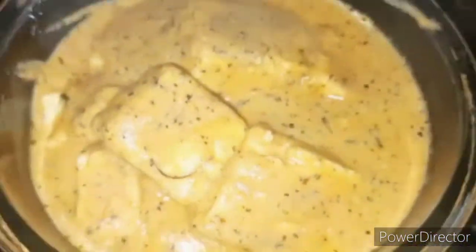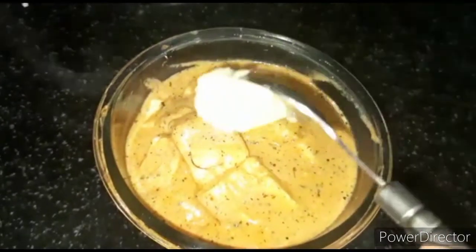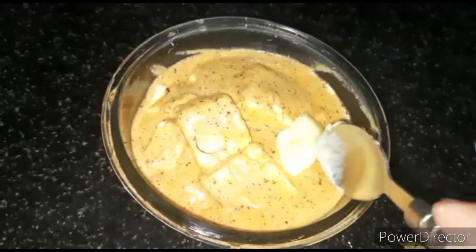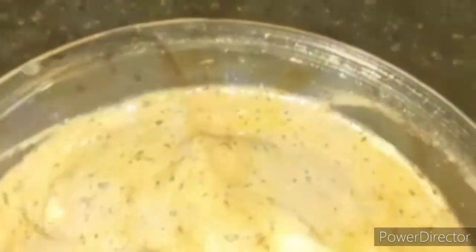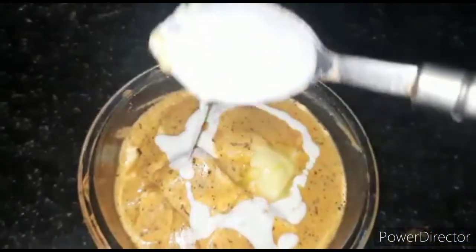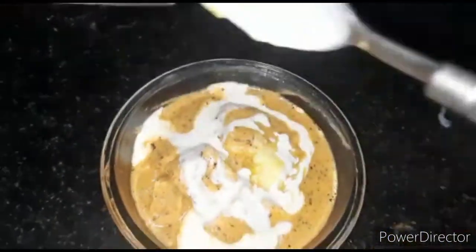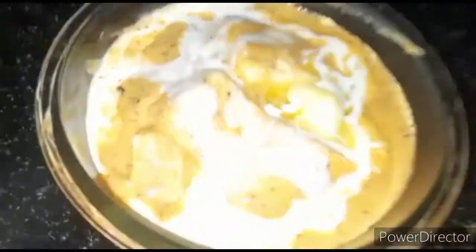Now you will try it and tell me how you made this dish — I am sure you will make it very well. If you like my video, please give it a thumbs up. If you are new to my channel, please subscribe. And if you are already a subscriber, please share it with others so they can also enjoy this yummy delicious butter paneer recipe. Thanks for watching, take care and Khudaafiz.